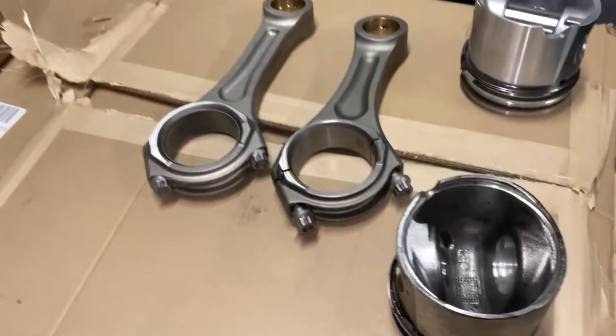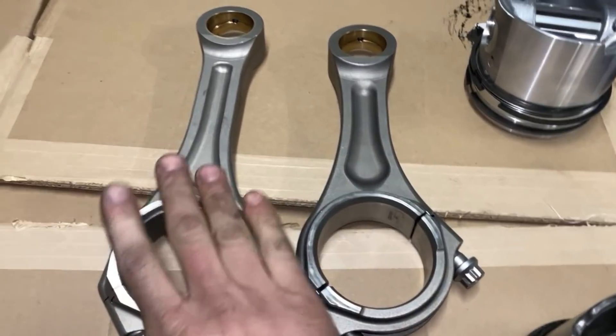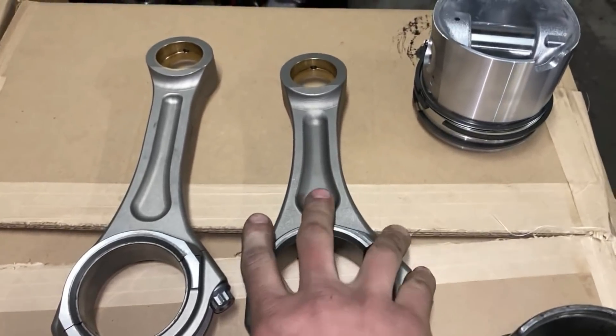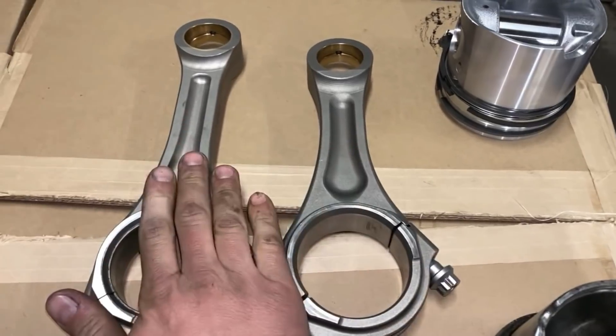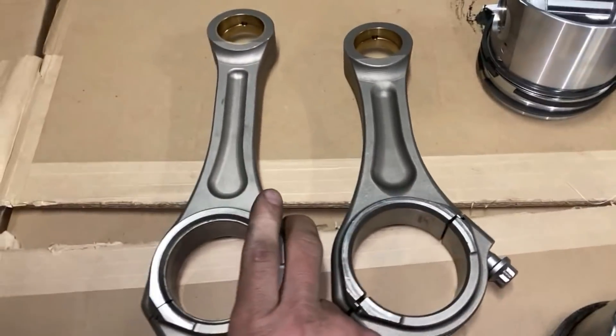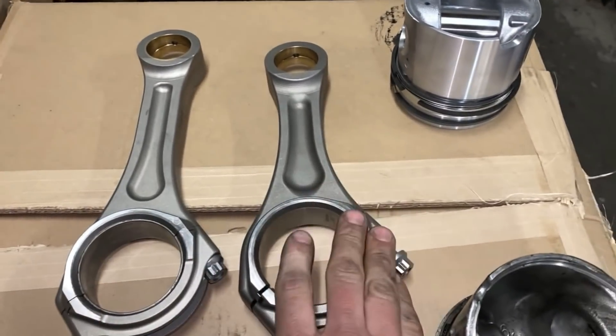Deck plate benefit number two: it uses a one-inch longer rod. There's a lot to be said about rotating mass — a one-inch longer rod is inherently heavier than the standard rod. But when properly balanced, some of that reciprocating mass actually adds a bit of strength. In sled pulling they'll thicken up the cranks, so getting more reciprocating mass isn't always a bad thing. With a lightweight crank, a lot of manual transmission guys struggle because you lose that inherent inertia when you take weight off the rotating mass — so to me it's kind of a wash.